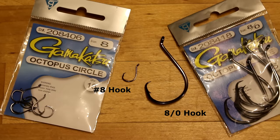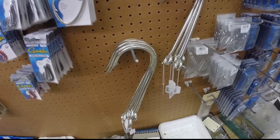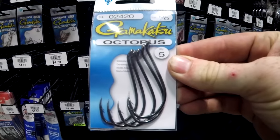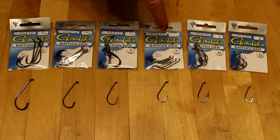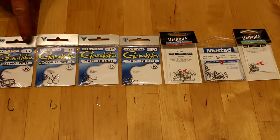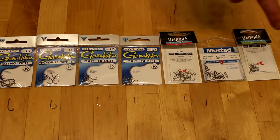Numbers are smaller than oughts. For oughts, the larger the number, the bigger the hook. For number sizes, the larger the number, the smaller the hook. Here are some hook sizes for perspective: a 20-aught, a 14-aught, a 10-aught, an 8-aught, a 6-aught, a 4-aught, a 2-aught, a 1-aught, a number 1, number 2, number 4, number 6, number 10, number 12, number 14, number 16, and a number 20 hook.